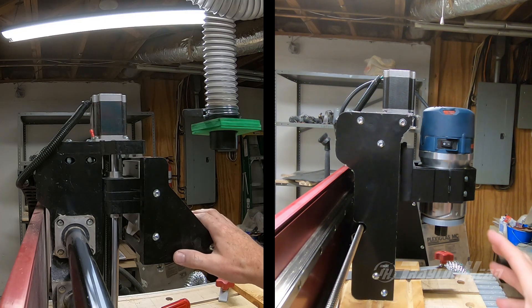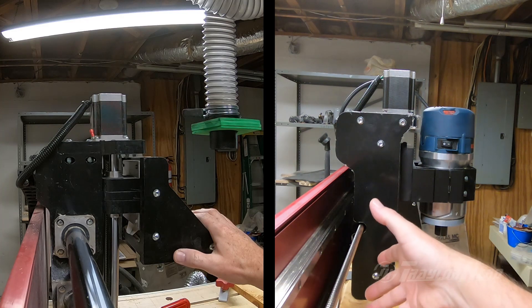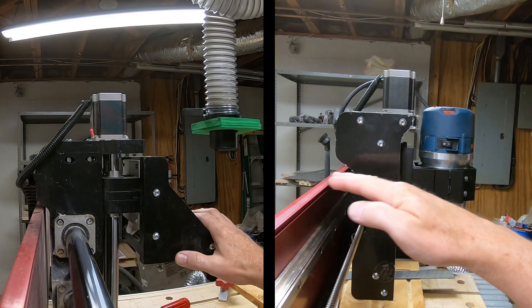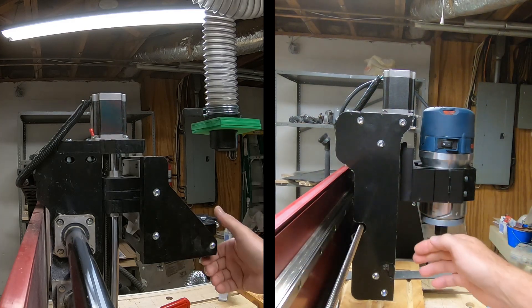So we should get a lot better cuts out of the HD5 gantry design. If you have any questions, please let me know. Have a good day and happy cutting.